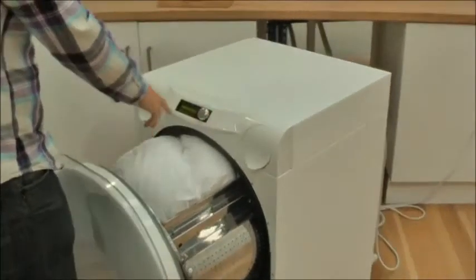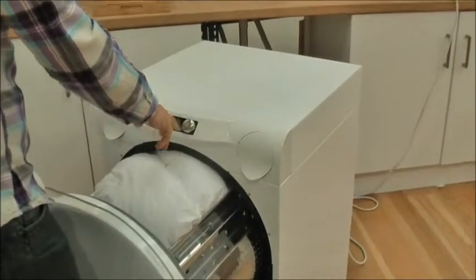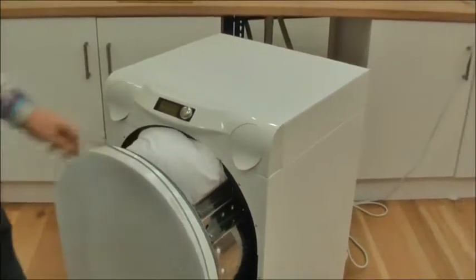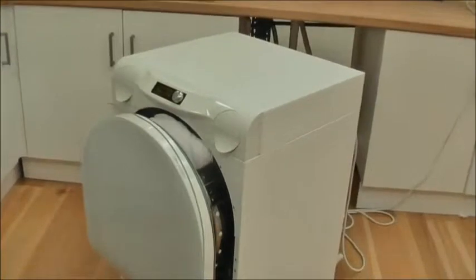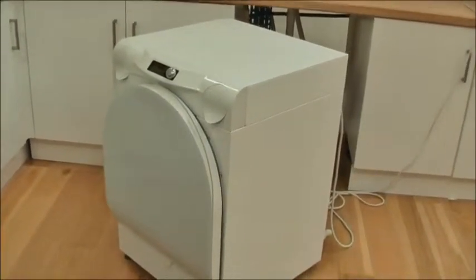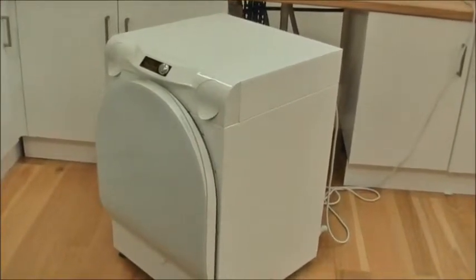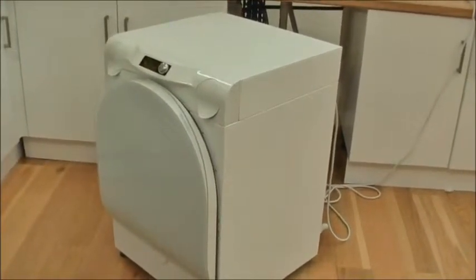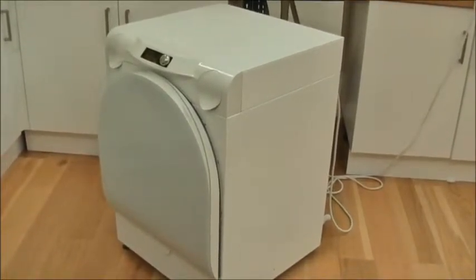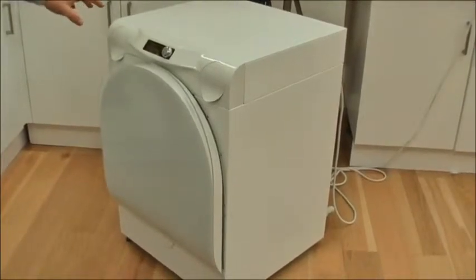Now in order to proceed with the wash which we selected I am going to simply press the button again. The door will close. So now the machine has started to enter the wash cycle.